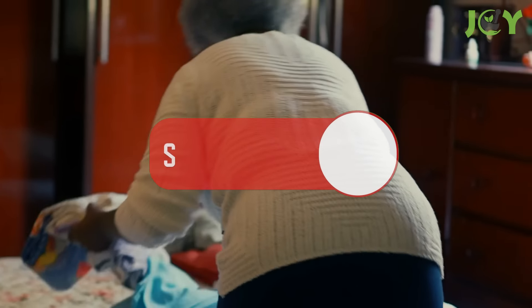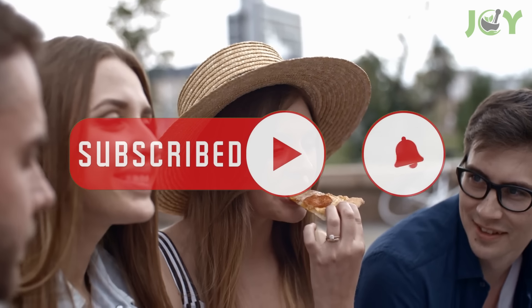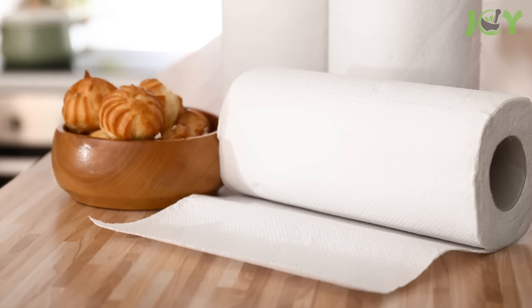We'll explore a range of clever and practical paper towel hacks that will simplify your life by saving you time and effort. Get ready to discover the untapped potential of this versatile item and transform the way you use paper towels forever.